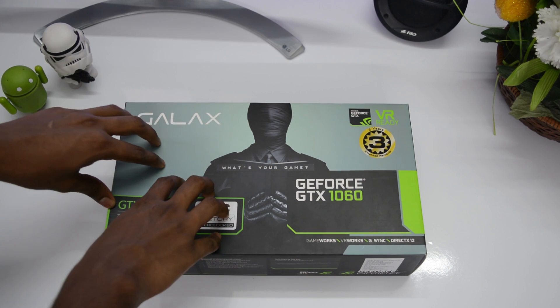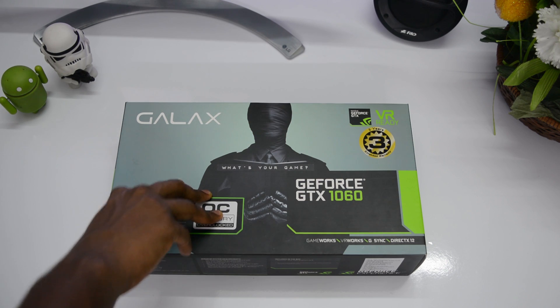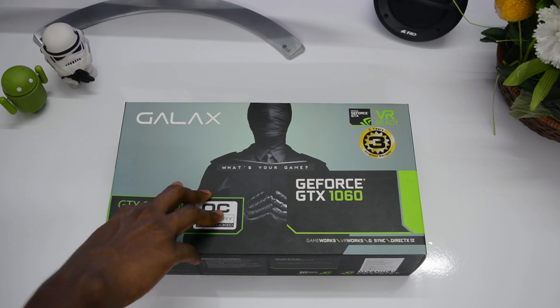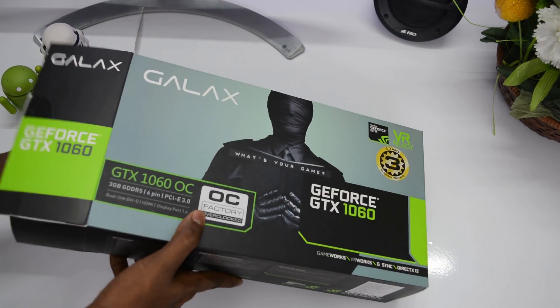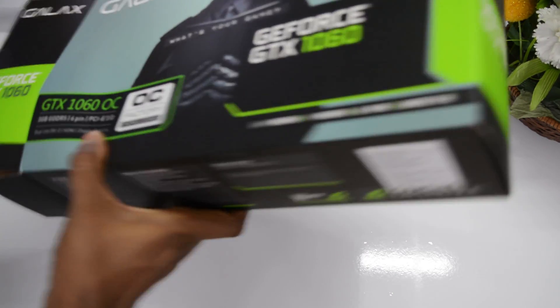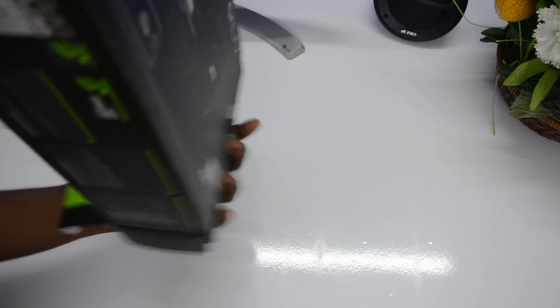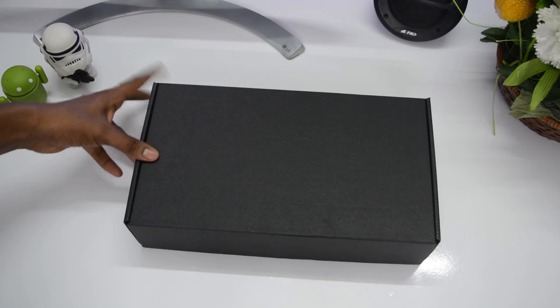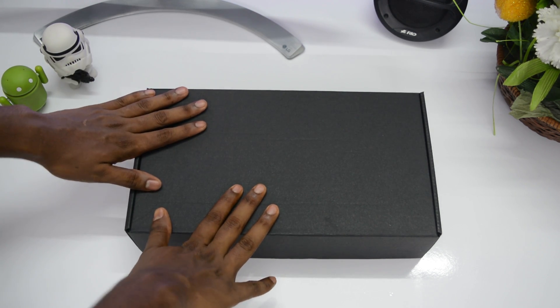So in this video let's unbox this, and definitely make sure you subscribe because the review is coming out this week. A huge shoutout to Galax for hooking me up with this. So let's unbox this bad boy — small shake — and here we go. This is the card itself in a stealth black box, which is my favorite.